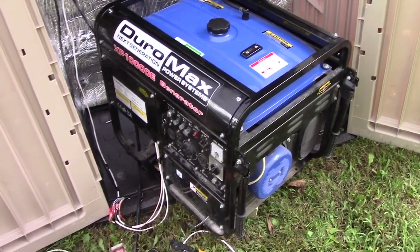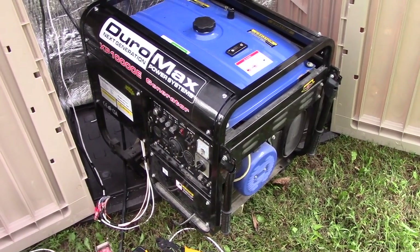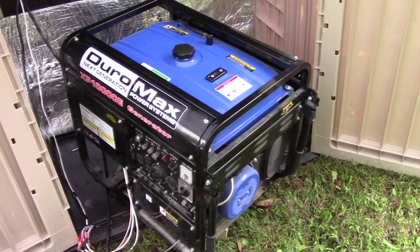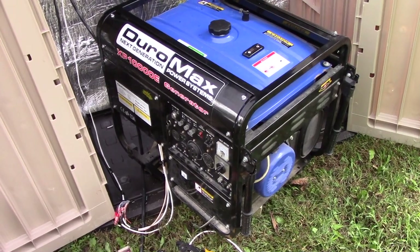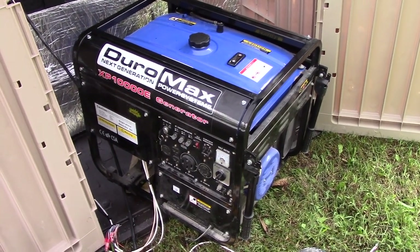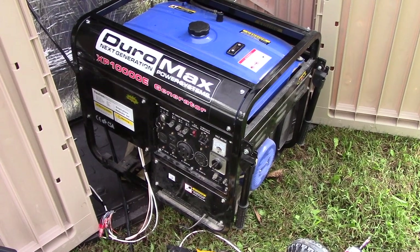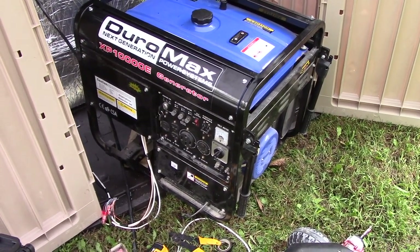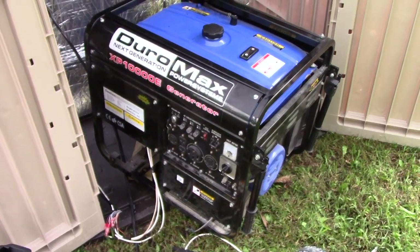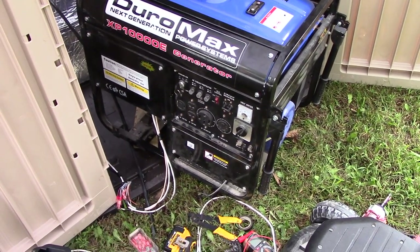It wasn't worth getting a propane tank installed just for the generator — suppliers want you to have a major appliance like a water heater or furnace running off it. So I'm sticking with gasoline, but I'm thinking about getting an adapter kit to also run on propane as an alternate fuel source, since I always have 20-pound propane cylinders on hand. Newer generators come with propane capability built in, but mine is a few years old, so now I'll go ahead and wire up the choke circuit.